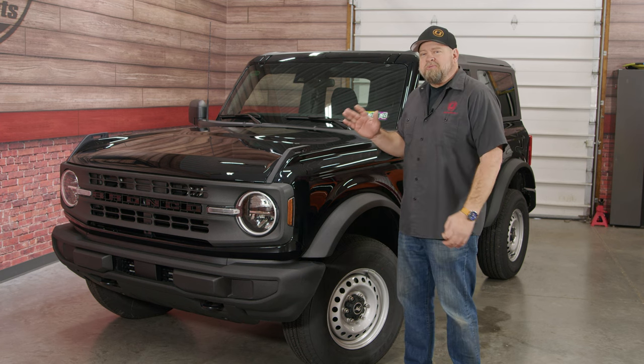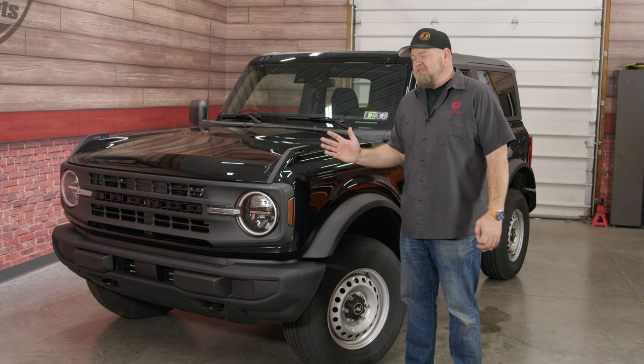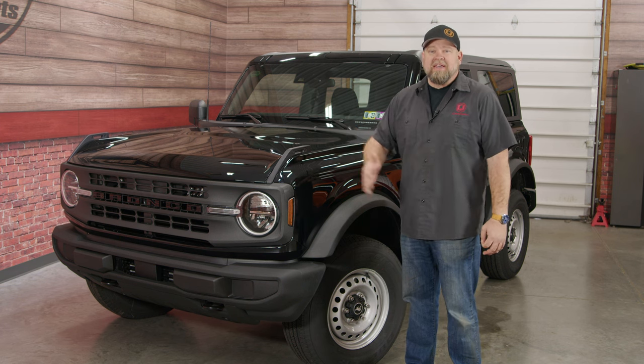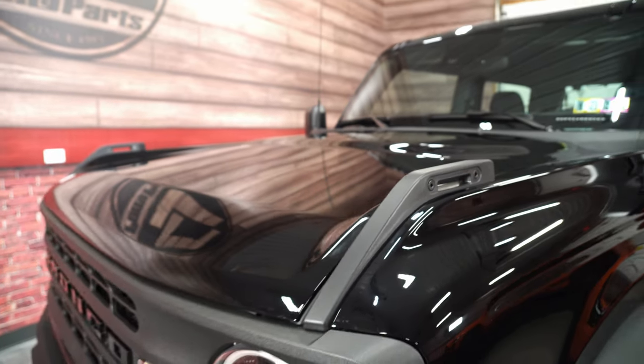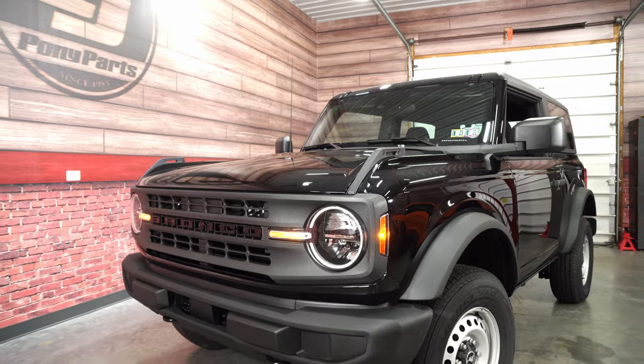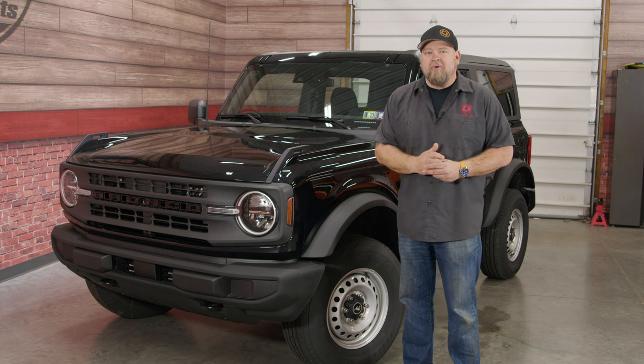Even being a base model, our Bronco is pretty well-equipped and would make a great daily driver as-is. I've been driving it for about the last week, seeing about 20 miles per gallon. The seven-speed manual makes it fun to drive — it's your normal six-speed, but when you use the lockout to get in reverse, you have a second option for C, which is kind of like a crawling gear. It's a nice vehicle to drive around.